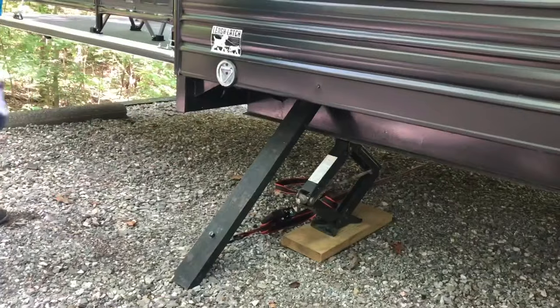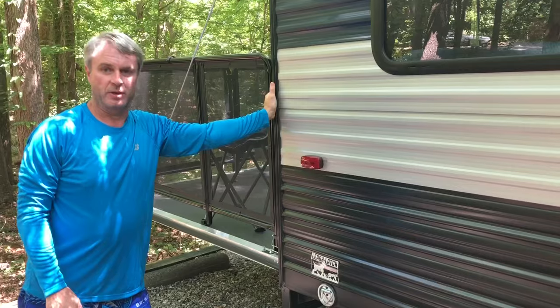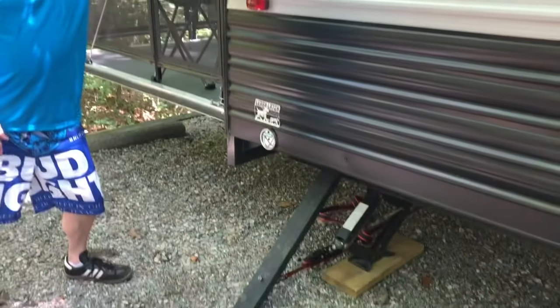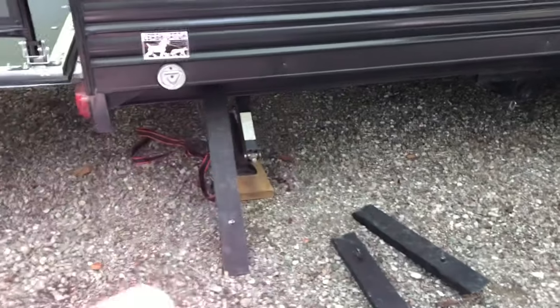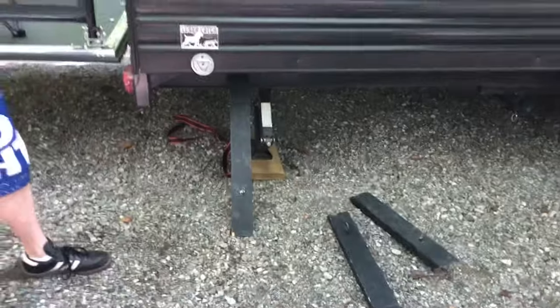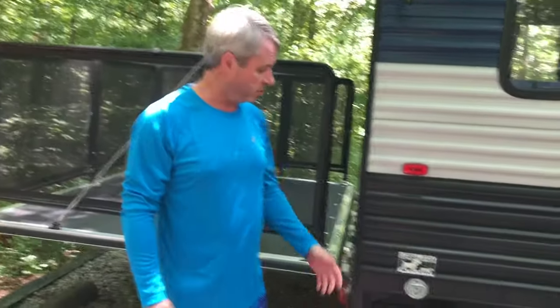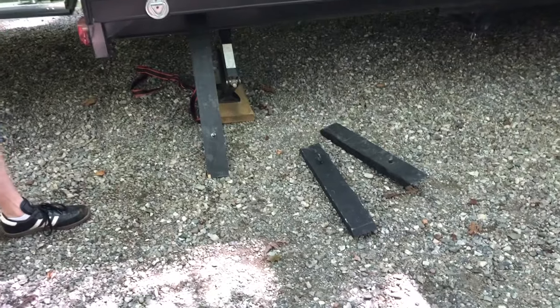Now see — almost no movement, none at all! For you do-it-yourselfers, it's pretty easy. You have two sets this size, and then a smaller set depending on what size campsite you're on and the ground level. You can make some longer, some shorter — you'll see what works for your camper. Put them in the back here and another set doing the same thing up front.